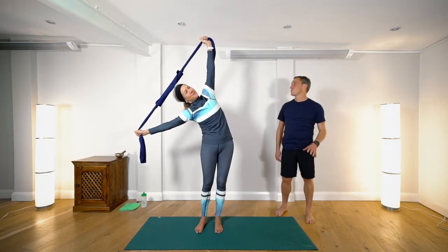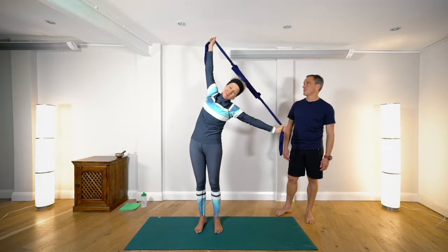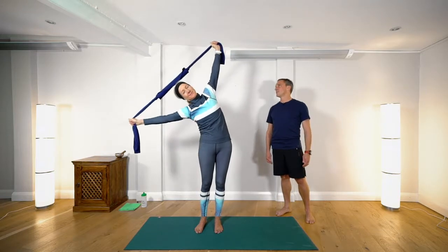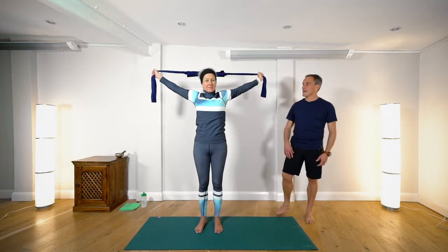For completeness we'll just do this one more time on each side. Inhale raise and exhale lower. Looking up to centre and just bringing the hands back down.